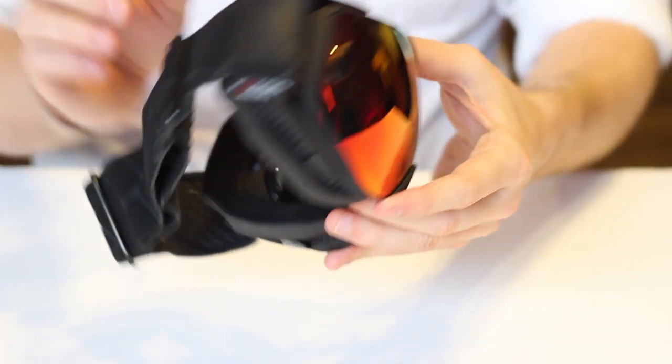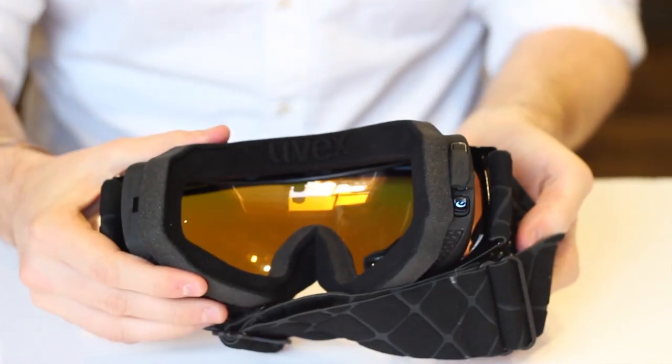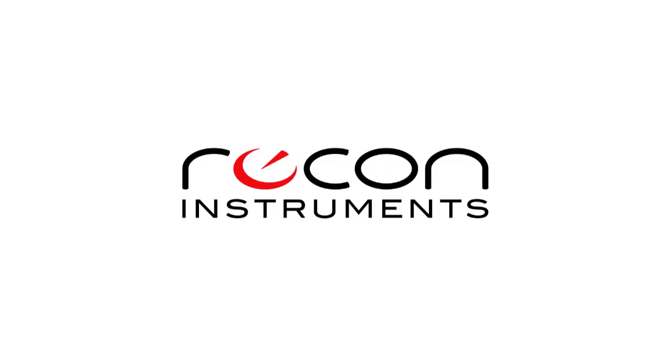And that's it. Your heads-up display is now installed and you're ready to hit the slopes.